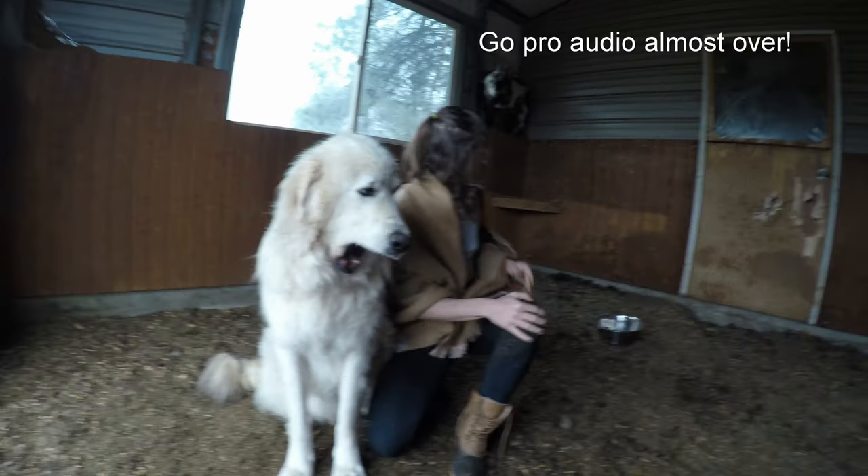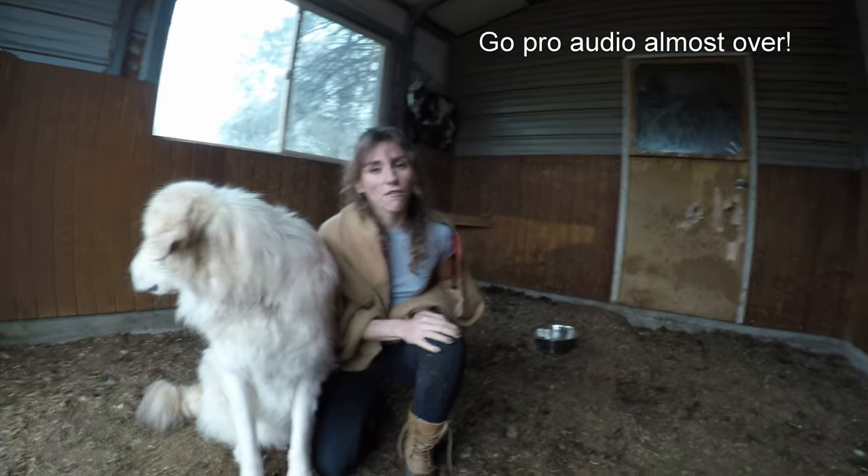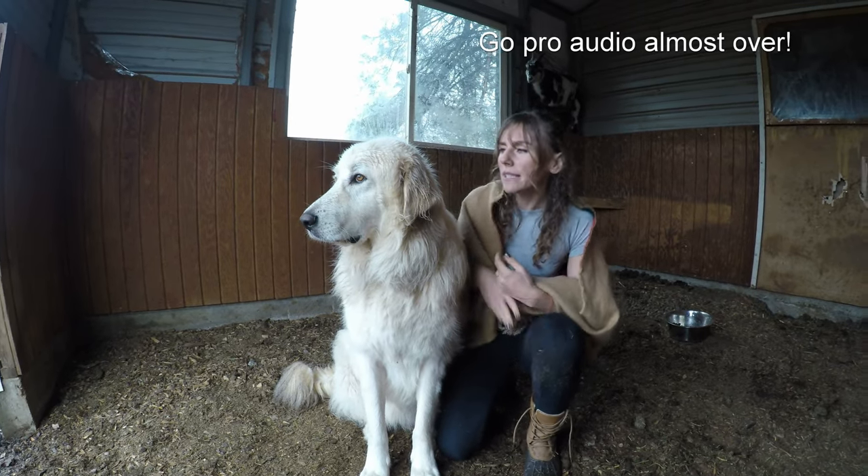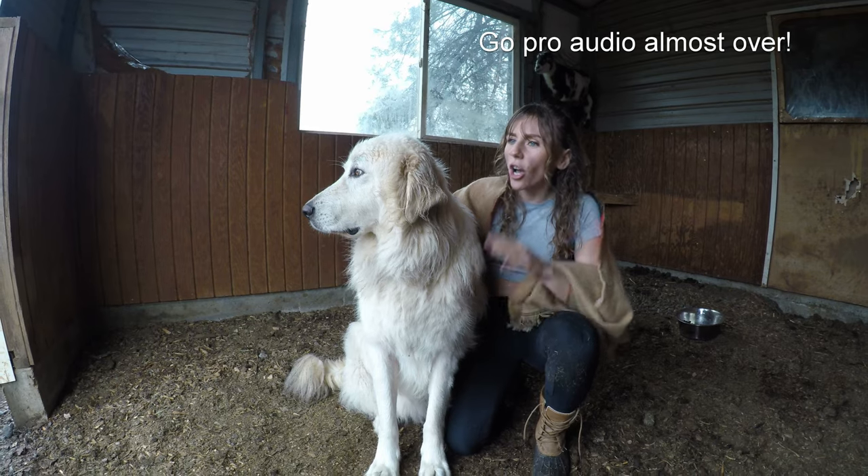That's okay though. So this is the stall that our goats, Nanny and Franny, enjoy. We figured he could be their little protector and their buddy — basically be a goat nowadays. So that's his new job.